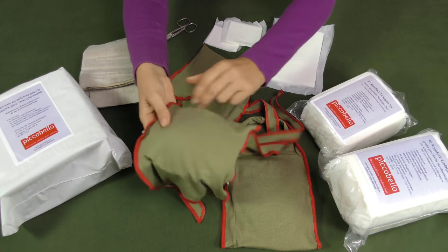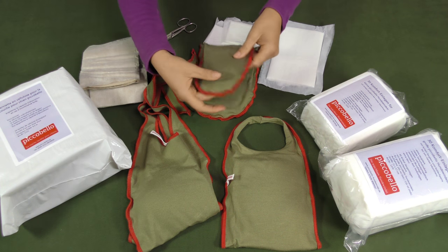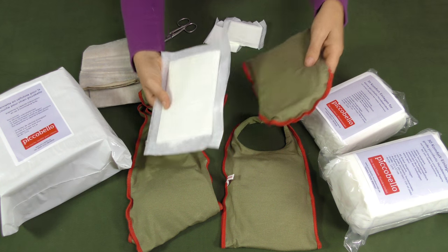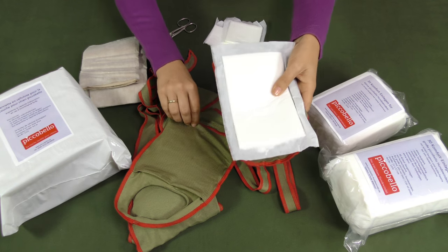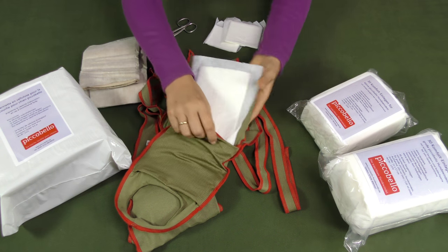You may reinforce the diaper with as many pads as you need and easily combine different types of pads. For the pocket we use a special absorbent fabric, keeping your dog's skin dry and thus increasing his or her comfort.